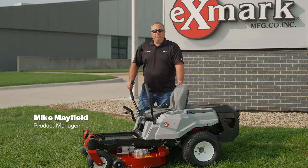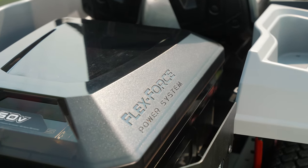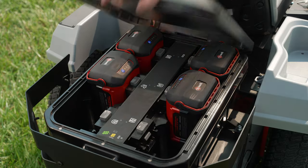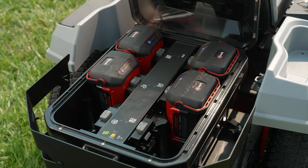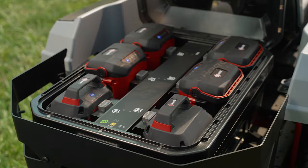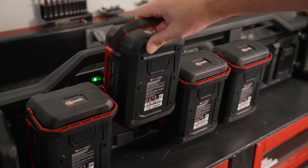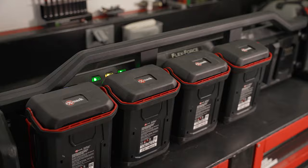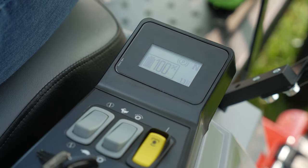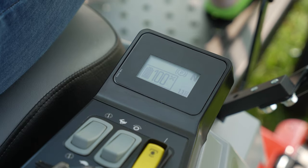Hi, I'm Mike Mayfield, product manager here at Exmark. Today I'd like to introduce the battery-powered Quest V series. The Quest V series is powered by our Flex Force batteries — the same batteries that power our commercial 21 and 30-inch V series machines. The Quest V series ships with four batteries but can hold up to six for extended run time. It also comes standard with a six-bay charger that allows you to charge six batteries at the same time. The screen on this machine when you power it up tells you the status of each battery and lets you know at all times how much battery power you have left.